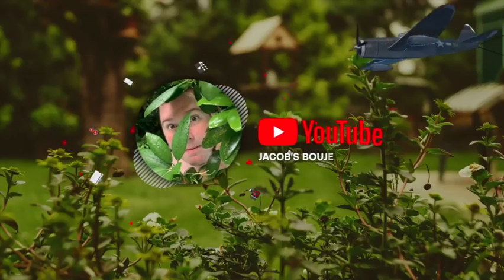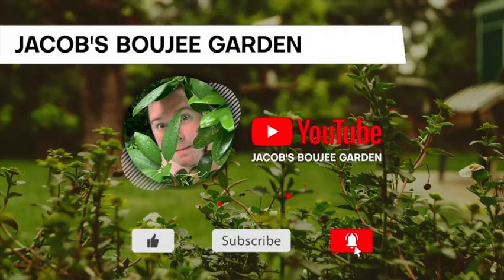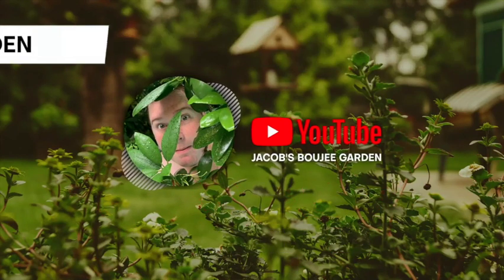Hi guys, welcome to Jacob's Bougie Garden. We are going to start some snapdragons today.